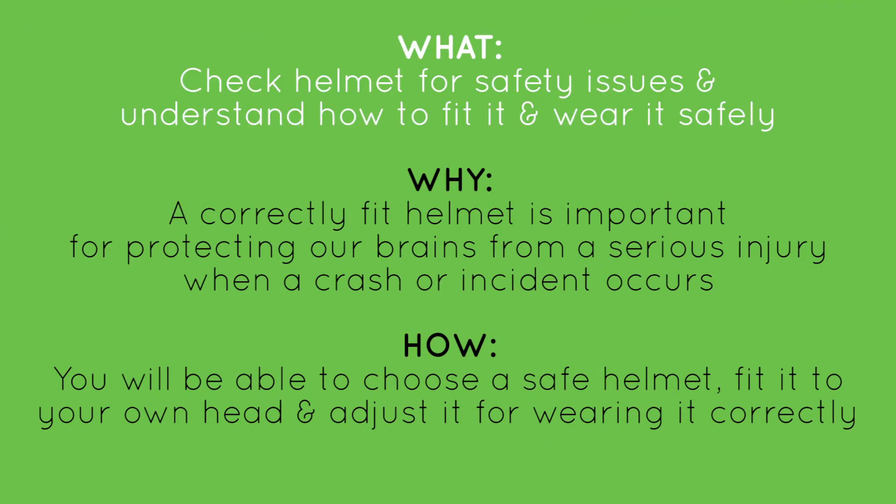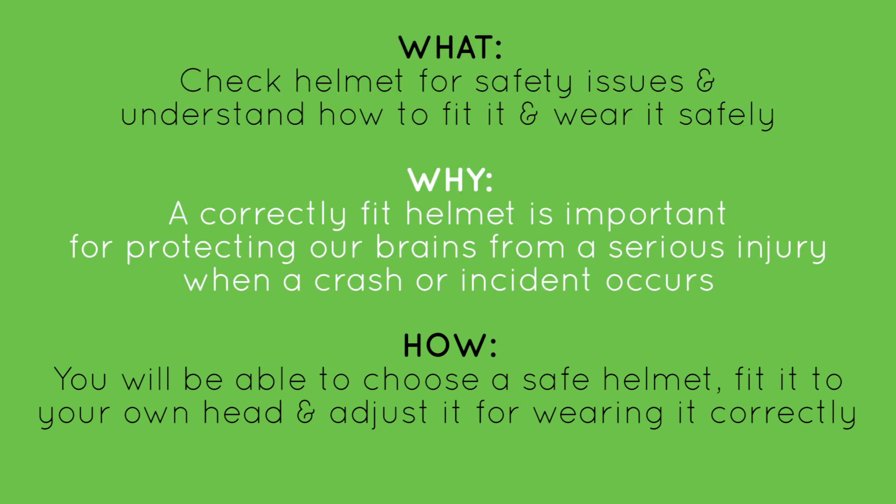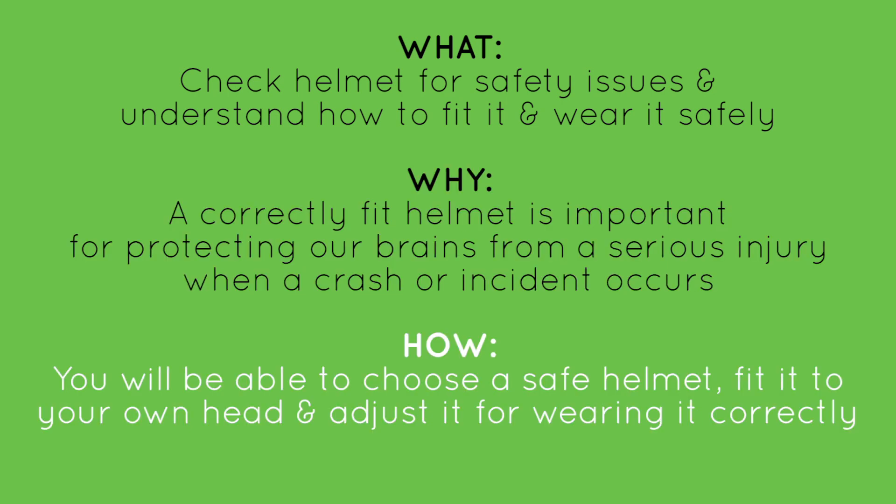In today's video, we'll be learning to check our helmet for safety issues and understand how to fit it and wear it safely. We're learning this because a correctly fit helmet is important for protecting our brains from a serious injury when a crash or incident occurs. You'll know you've got this when you can choose a safe helmet, fit it to your own head, and adjust it for wearing it correctly.